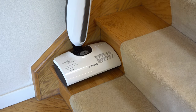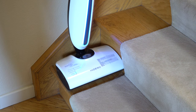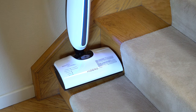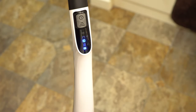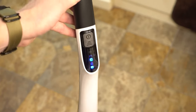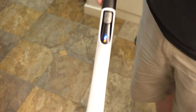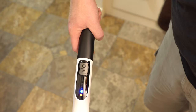The width is thin enough that it would work on stairs, and the machine does clean in the upright position as well. As far as controls, it's really simple — there's two buttons. One is on and off, one determines how much water it puts out: more water or less water. Those are your only options. There's also a tank indicator and a battery indicator.